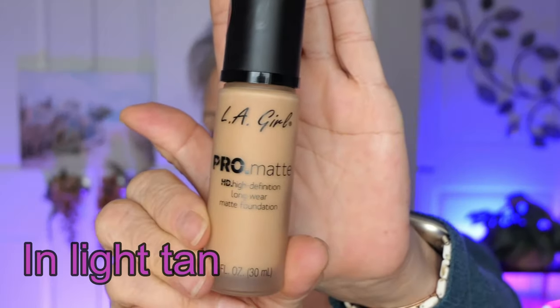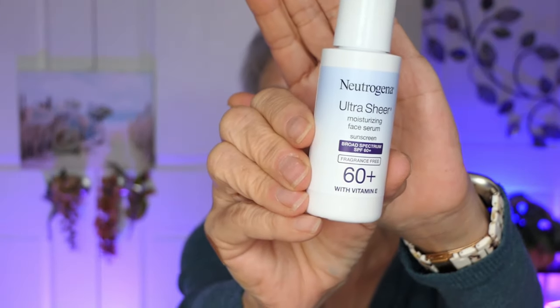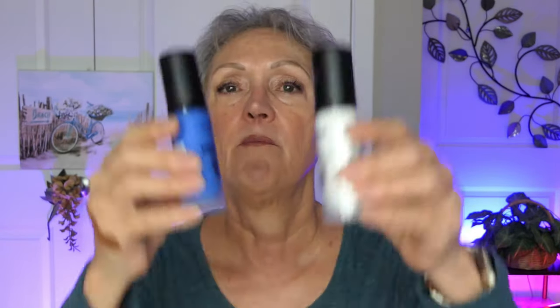This is the LA Girl Pro Matte Foundation Long Wear. Now it's matte and I'm told it can be drying on dry skin, but I'm going to add some of my favorite moisturizer. This is actually my sunscreen that I use when I don't want to use tinted. It's 60 SPF and it's a serum so it really hydrates beforehand. And why I'm not worried about the color is because I have these foundation mixing pigments.